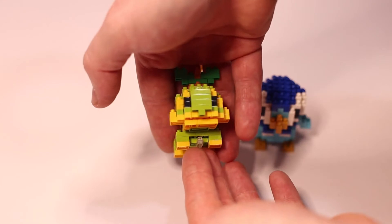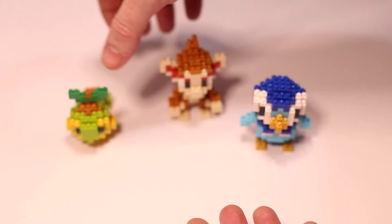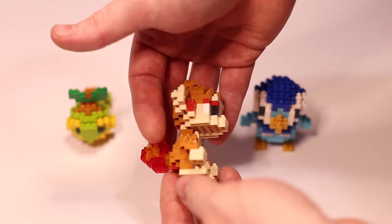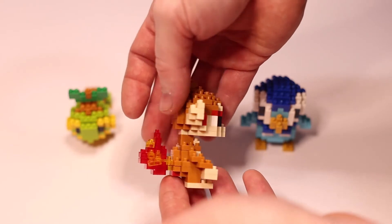All of these Nanoblock sets are very easy to build and they all look the part — you can definitely tell who they are if you have played any of the Pokémon games. Building these models, they all took between 25 to 30 minutes each to complete, and cost me $15 Australian each from EB Games.